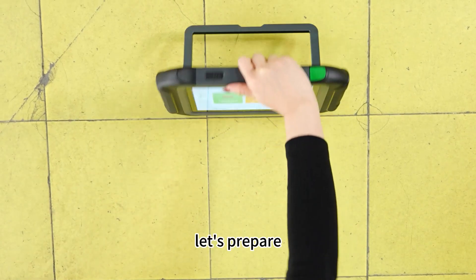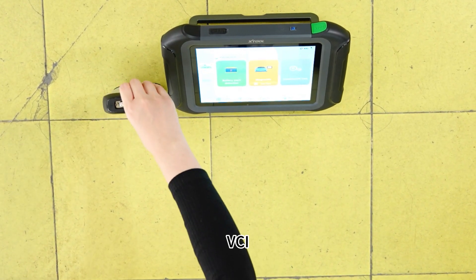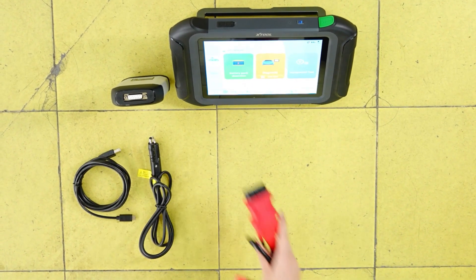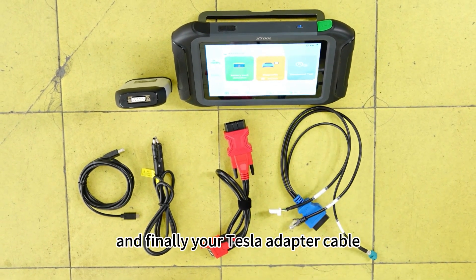First, let's prepare. You'll need your N9EV tablet, VCI, USB to Type-B main cable, cigarette lighter cable, OBD main cable, and finally your Tesla adapter cable.